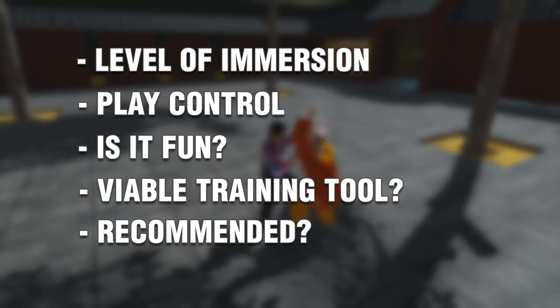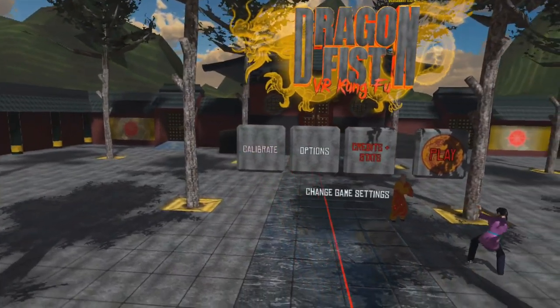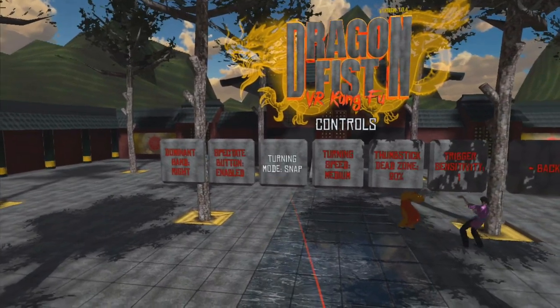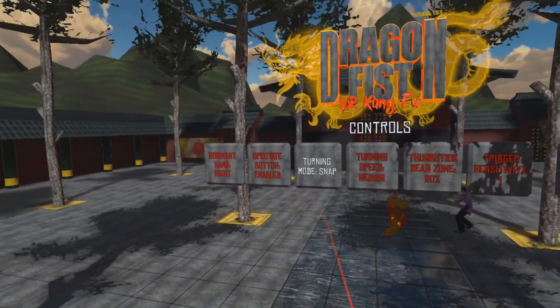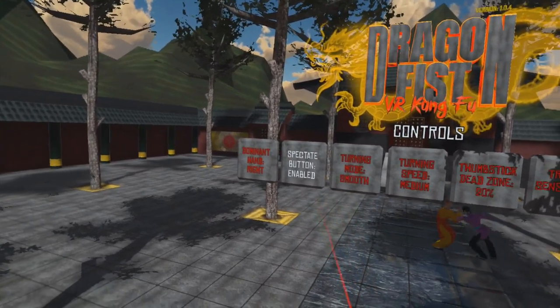So let's talk a little bit about what this game is and what it has to offer. When you first turn on the game, you're met with a pretty cool title screen — larger than life, Dragon Fist VR Kung Fu is right there above your head, and you're floating above a courtyard. The game offers a lot of menu settings, calibration tools, motion control tools, some on-screen guides, some practice modes, and actually a pretty comprehensive tutorial.